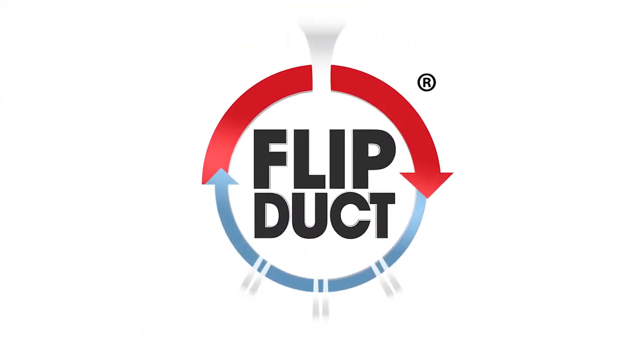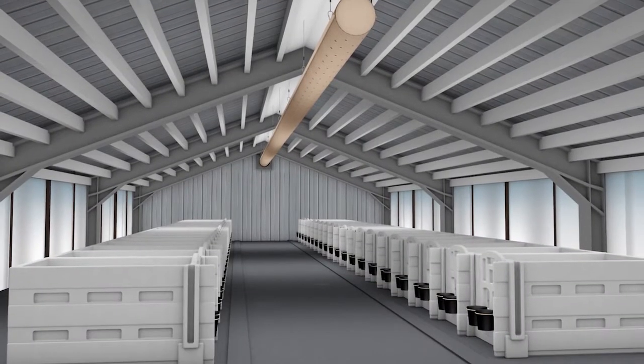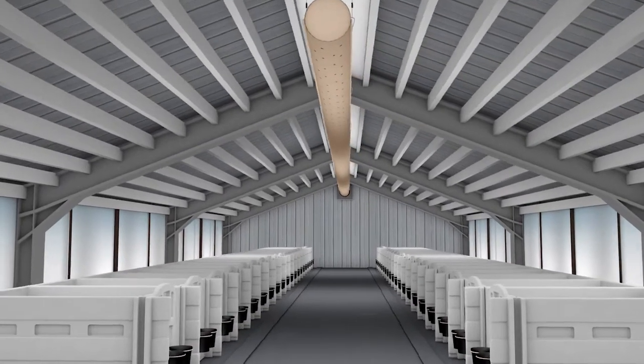FlipDuct, a truly unique, easy-to-use calf barn ventilation system. Currently, every calf barn ventilation system on the market has a key limitation: single-season use.